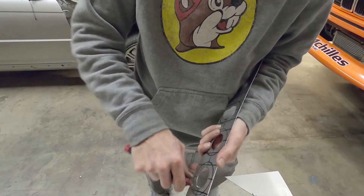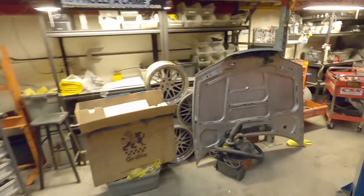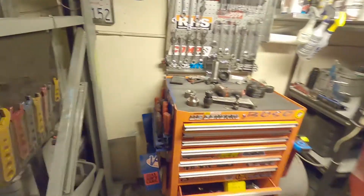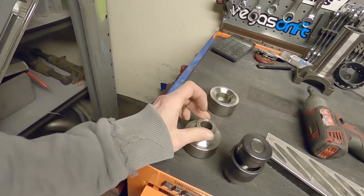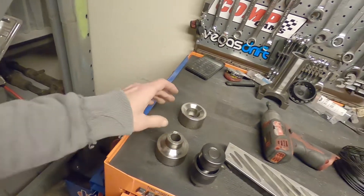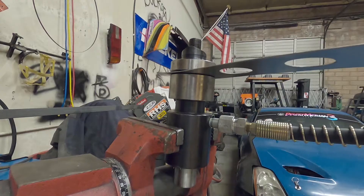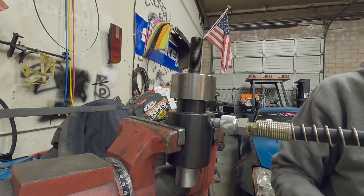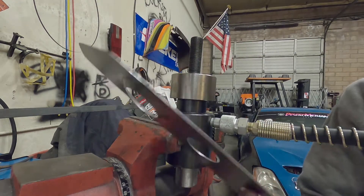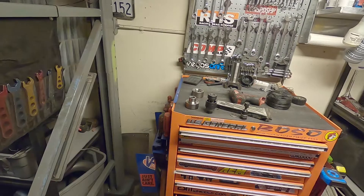This is pretty much how it comes out. I did a quick deburr around the bottom side of this, but the top side is smooth as butter. It just saves time and effort. If you do have to use a hole saw, that's the hard way. And if you have to do it in the press, you would basically just press it down until it was flat — and that's how you dimple die.